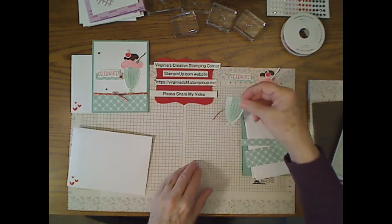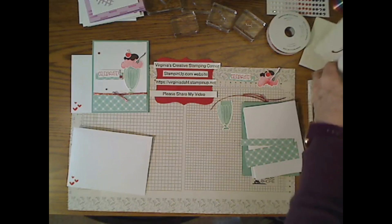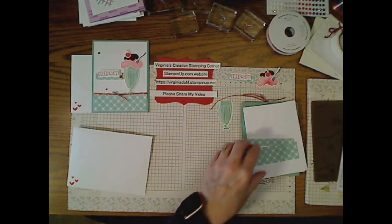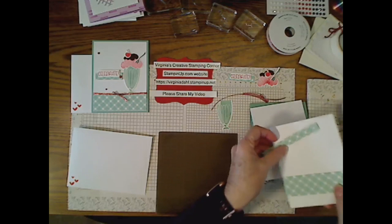Let's go ahead — here are all the pieces. I've got to grab my glue and my Take Your Pick tool. At the end of the video I will put in the comment section all the information about how to make the card.